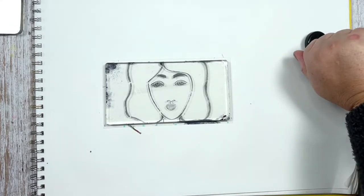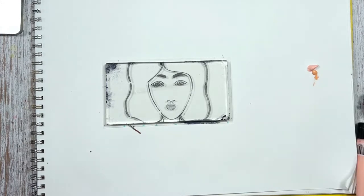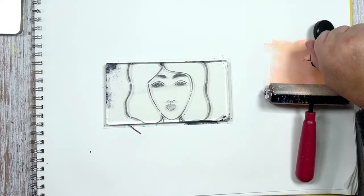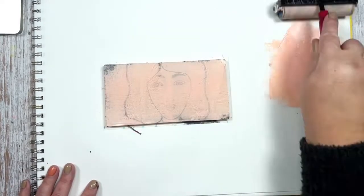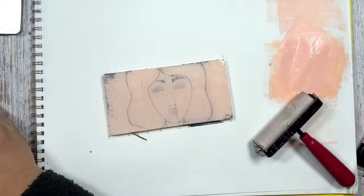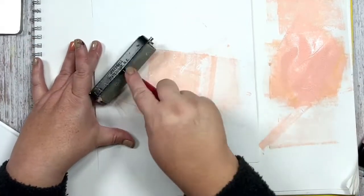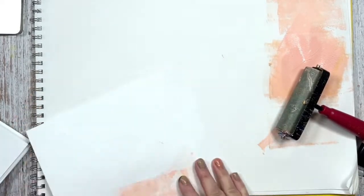Now this base layer is dried pretty well, and I'm going to add some pink and some peach together and make a swipe across this plate. I get it mixed in really good, run it across, and try to get it pretty smooth. Then I lay my paper down, put some pressure on it, and set it to the side to let it dry a little bit. Sometimes it works really well if you stack some books on it too.